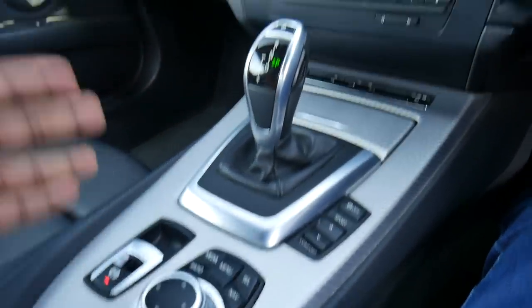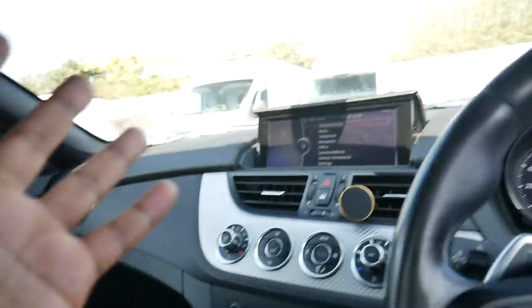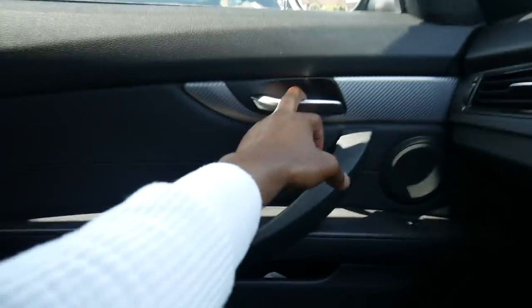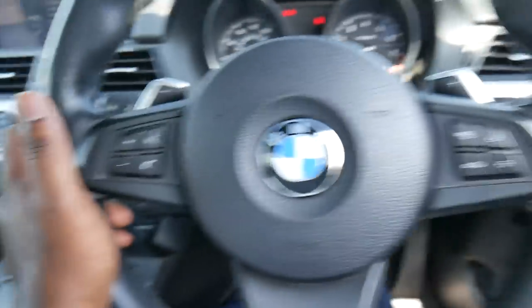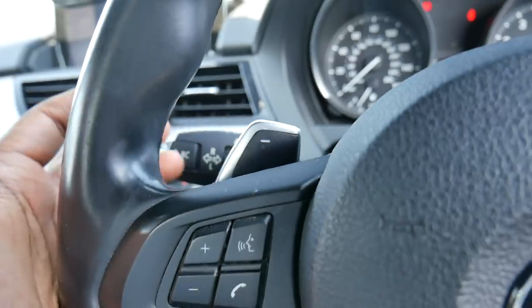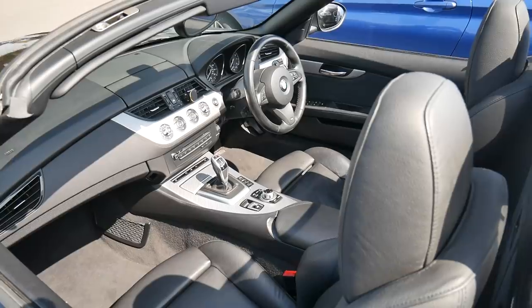On the E89 you've got an ashtray, and the gear selector — the new G29's gear selector is much smaller but nicer in design. Driving mode switches here: sport, sport plus and comfort, plus traction control, parking brake and iDrive control — it seems simpler than the new car. The trim is a carbon-effect aluminium finish, whereas the new one has a mixture of piano black and carbon-effect trim. The cabin of the E89 does feel a lot smaller, but I love the intimateness of it.